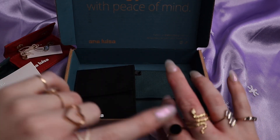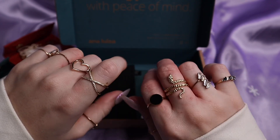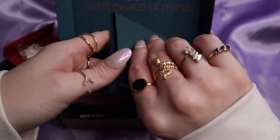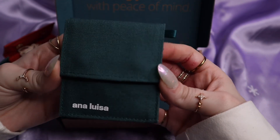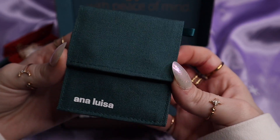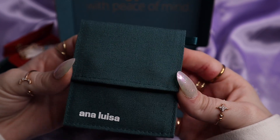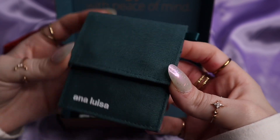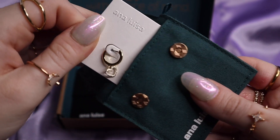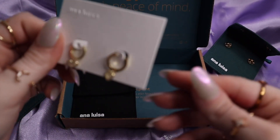Oh, and by the way, this ring and this ring are both Ana Luisa. I love them so much. Alright, let's open up this teal one.